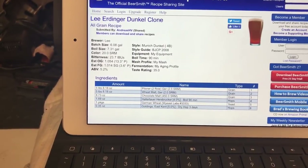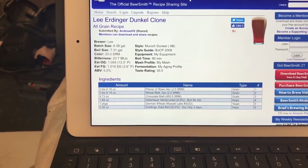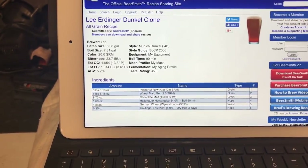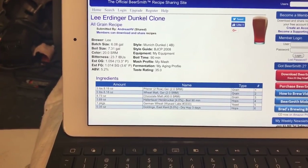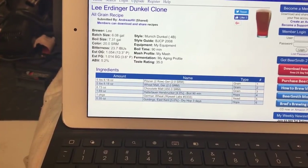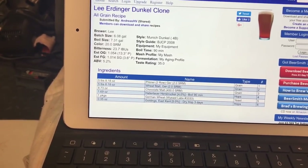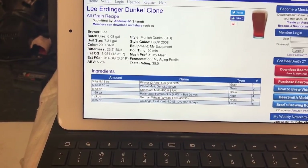Hop additions are Hallertau — an ounce and a half for a 90-minute boil. The yeast is German wheat; I've gone with the 1096 but I'm keeping the temperature pretty low to exclude some of that bananary cloviness, since that's not really traditional for the dunkel the way it is for a normal hefeweizen.